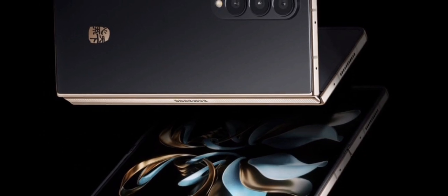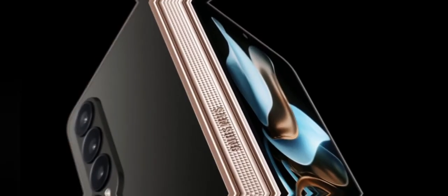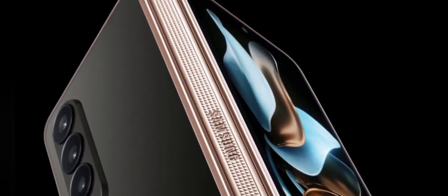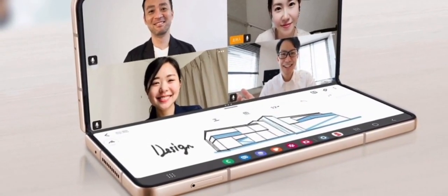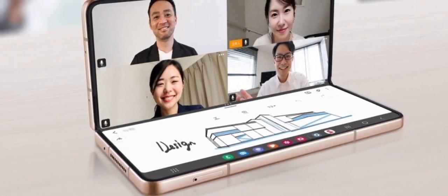Every year Samsung releases a fancier version of the Z Fold that is exclusive to China Telecom. For example, last year's Samsung W22. For the first time, the company is also releasing a W Flip model, based of course on the Z Flip — it's like a modern version of those old W flip phones.